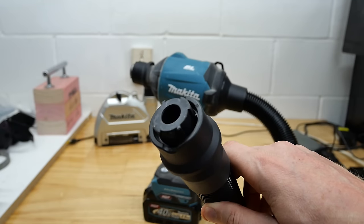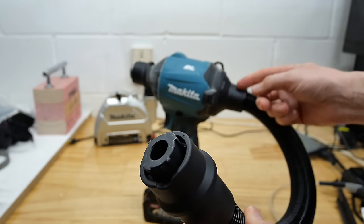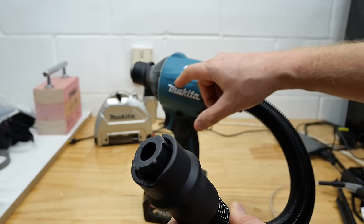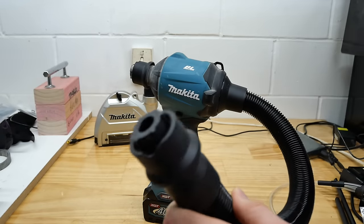Now remember, if you are using this to suck rather than blow, try not to suck up any particles. Any particles are going to come through and either get caught and block your filter, or if there is no filter, they'll go through into the inside of the machine and could do some damage. So blow dust — don't suck it.